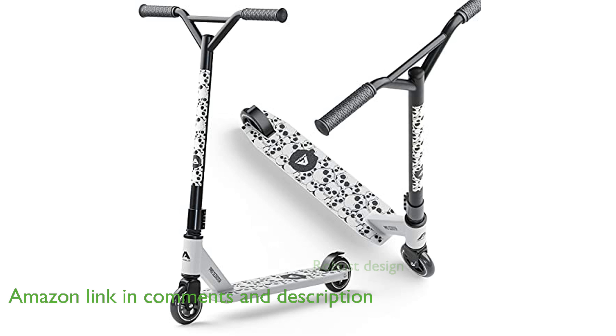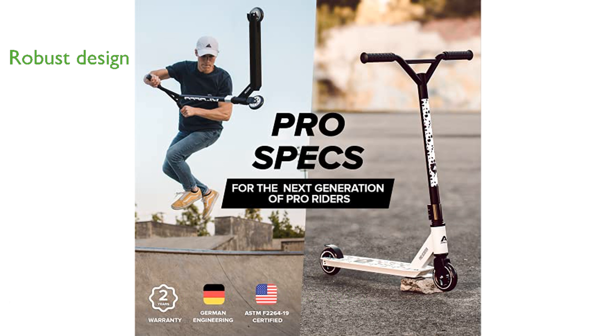Constructed from aircraft-grade aluminum alloy, this scooter offers a robust yet lightweight design, ensuring durability and ease of use.